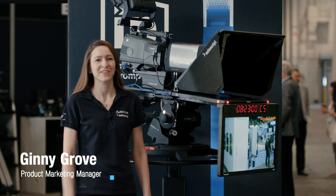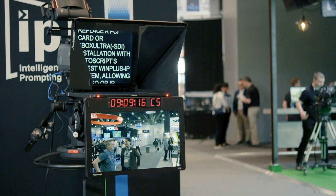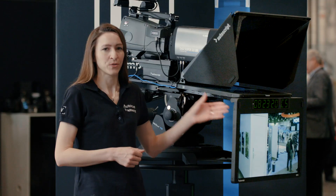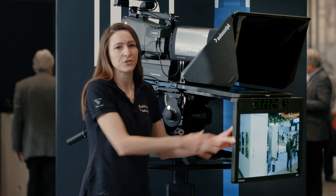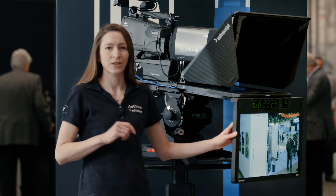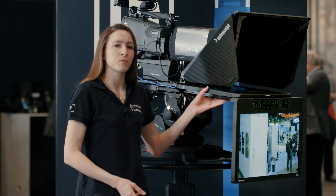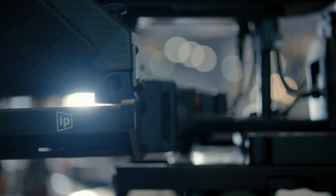Hi, I'm Ginny with Autoscript here at NAB 2018, and I'm standing with our EPIC IP 19XL. That's a 19-inch prompter with a 24-inch talent monitor. The talent monitor is completely integrated into the prompt monitor, so it's taking all its video data and its power from the prompt monitor, making it super slim, super lightweight, and very energy efficient.